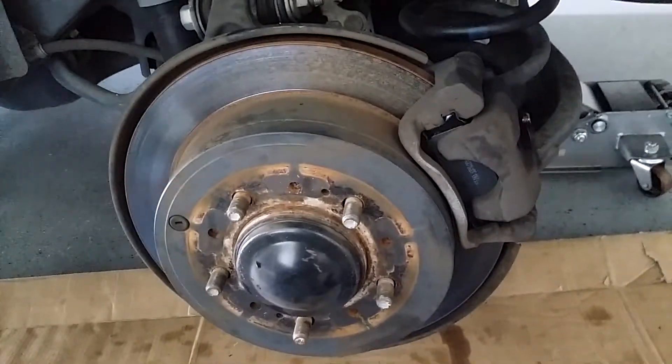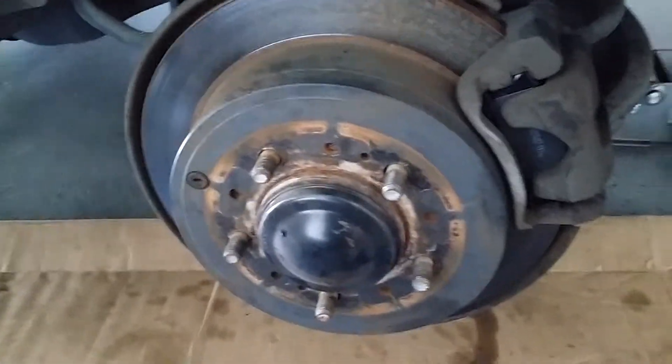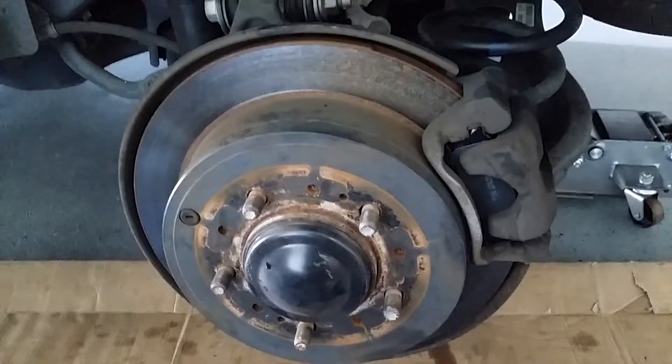New pads are installed, bolt down — number 17s are in and tight. Just want to put back on your wheel, go back in on your lug nuts, tighten them up, cover back your reservoir, and pump your brake before you move off.